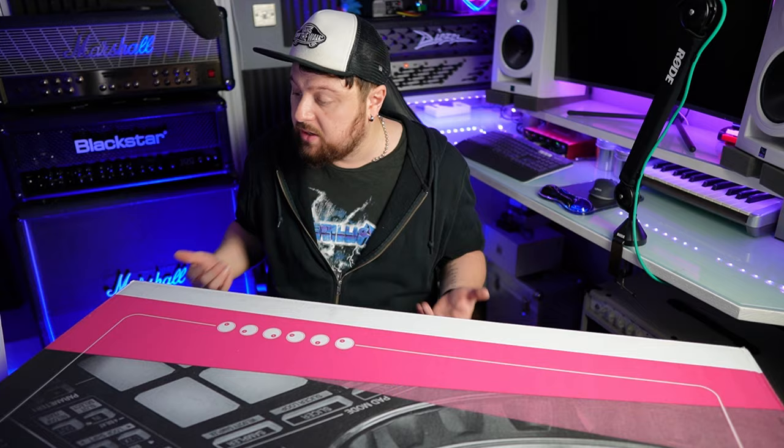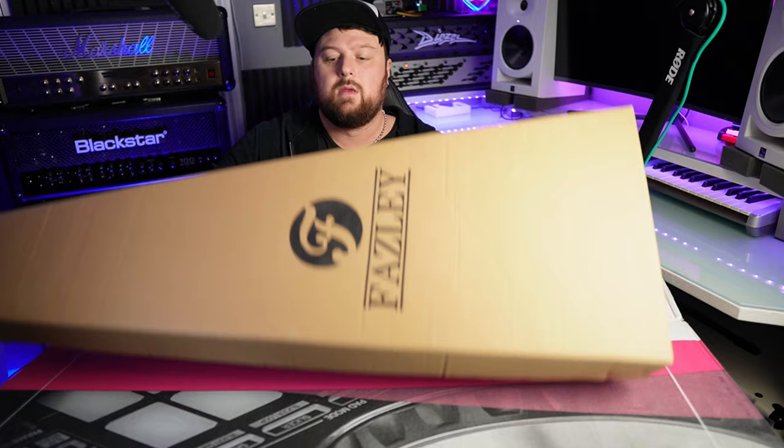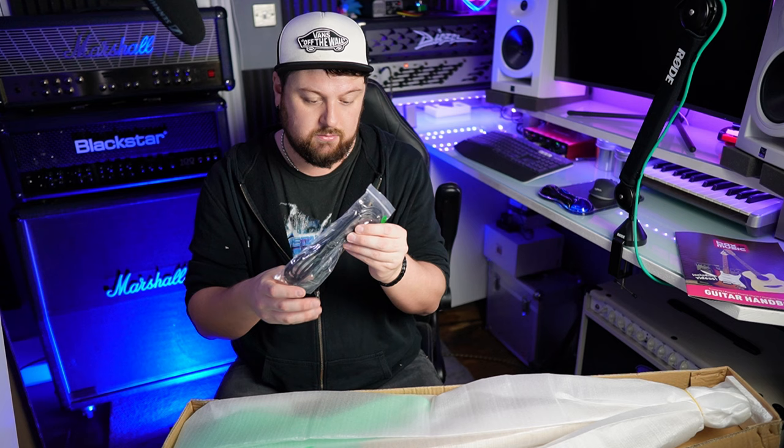Looks like we've got a box within a box, so that's always a good start. Got the guitar handbook including videos. Looks like they've chucked in some fret butler - I've never used this before. There's polystyrene, my good friend. We've got the allen keys for saddles and truss rods, and a really high quality guitar cable. And a guitar.